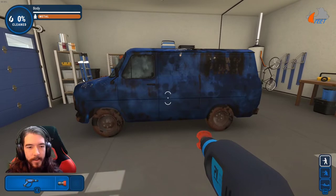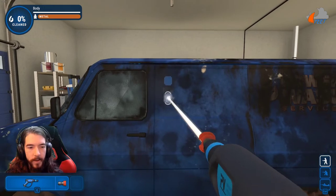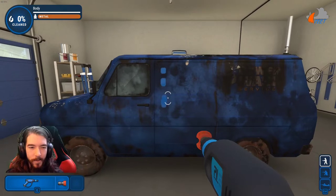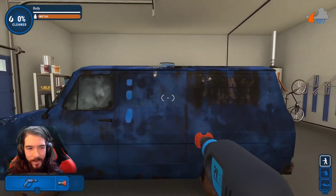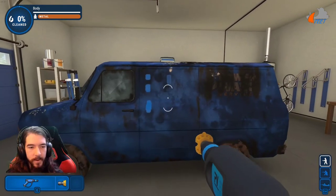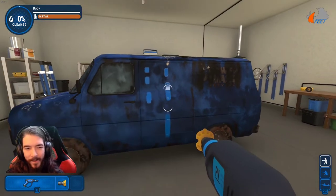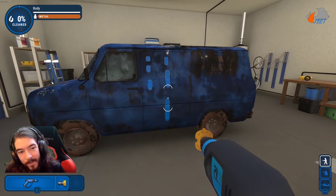One of them is kind of self-explanatory and a little bit easier to notice than the other, but basically your cleaning radius of whatever nozzle you're using is larger based on how far you are from your target. It's most noticeable with the zero-degree nozzle, which is why we're doing it here, because this is a small area and it has some tough dirt that only goes away with the zero-degree. I'm not 100% sure why this happens, it just does.